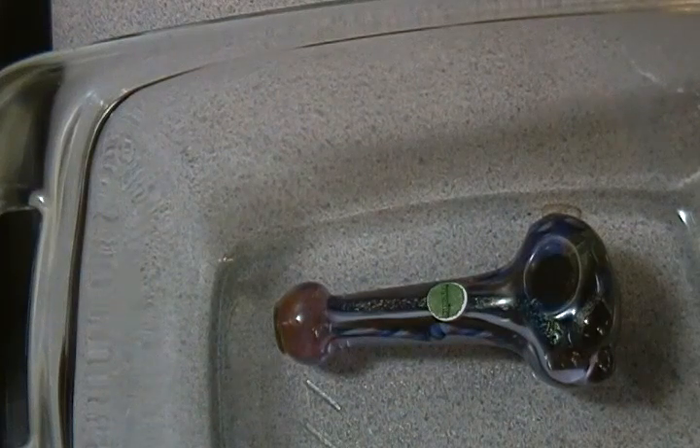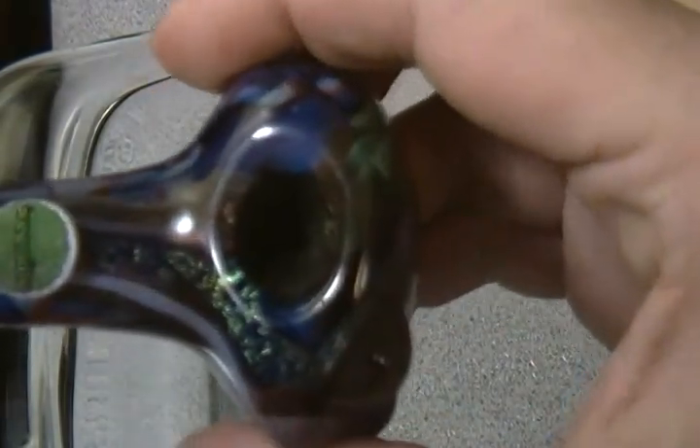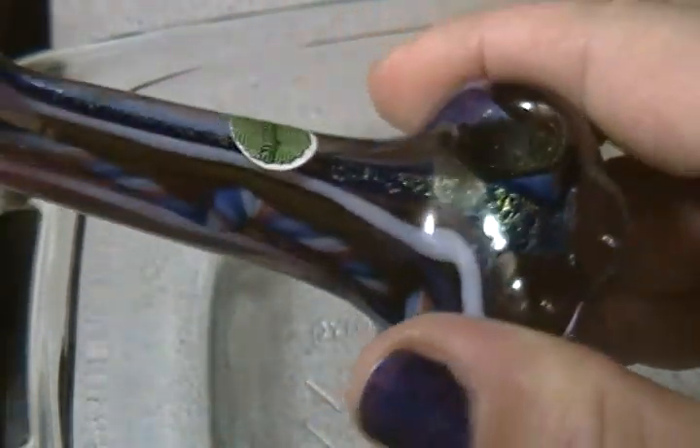Hey guys, it's Oz. I'm just doing a quick video here. As you can see, my bowl is a little dirty, so I thought I'd do a quick clean of it.